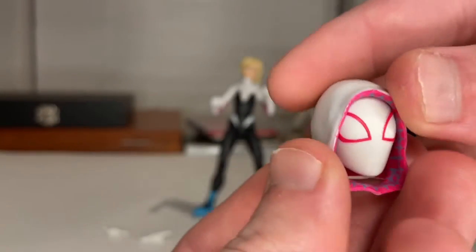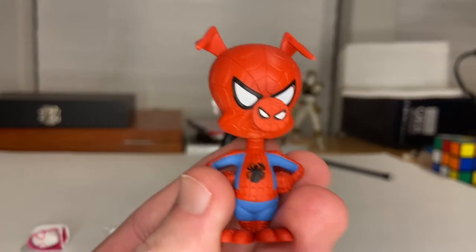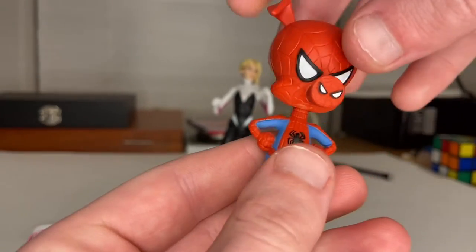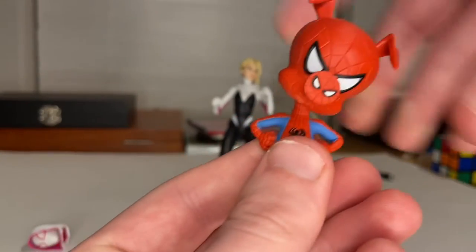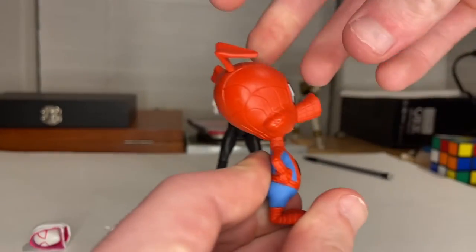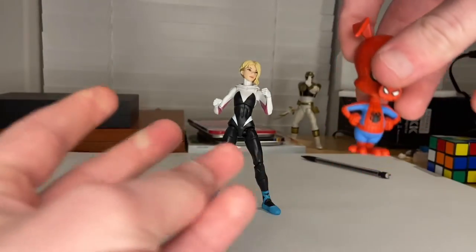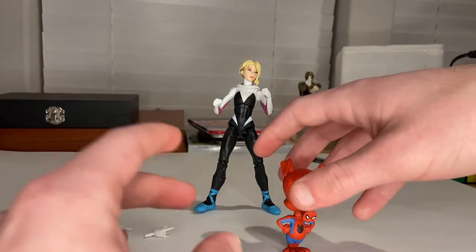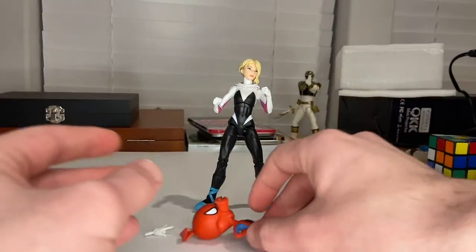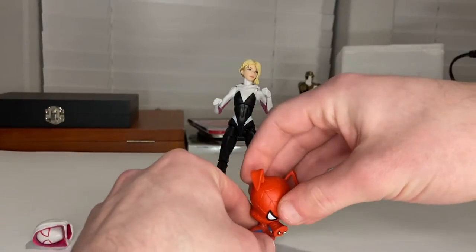Now for Spider-Ham — I don't really consider this a full figure. The only thing that moves is his head: he can go left and right, look up a little bit, look down a little bit, and pivot. Besides that, that's all you get. You also have to try to balance him — if he's too far back he'll fall over, and too far forward he'll fall forward, so you have to balance him just right.